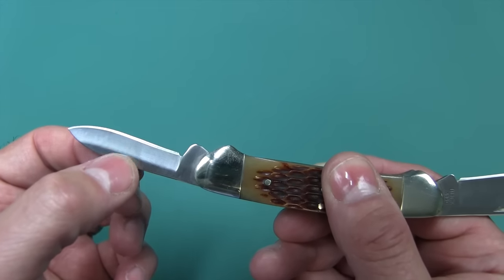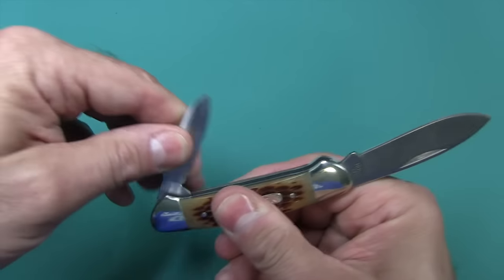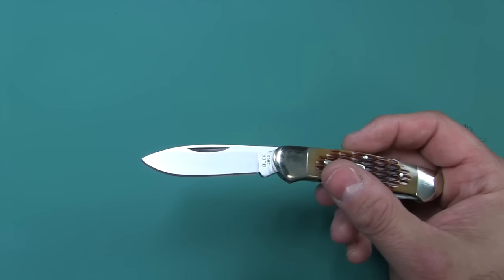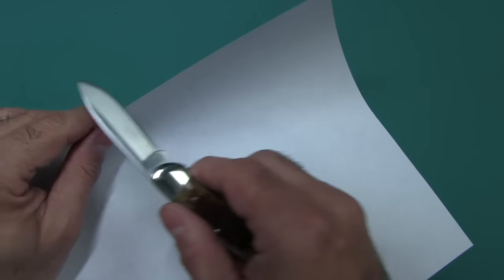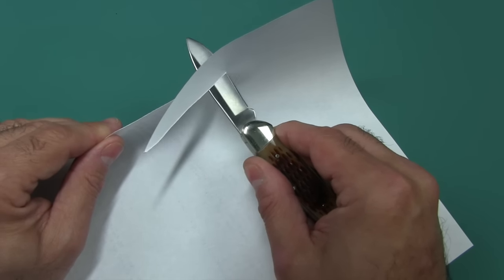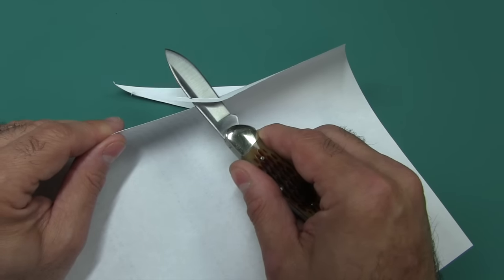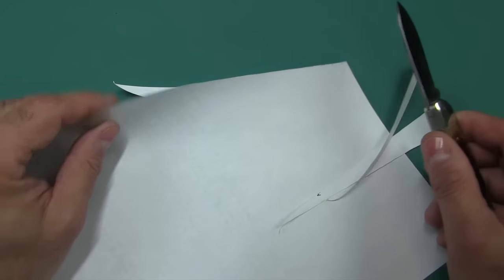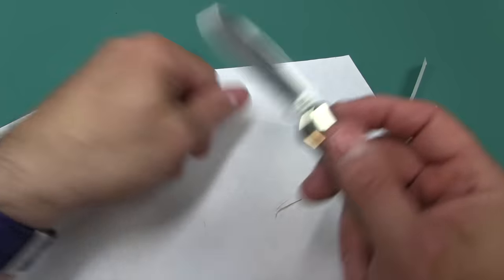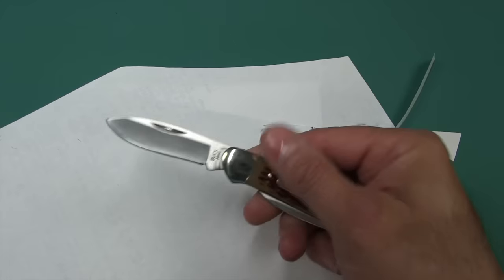Hollow grind about three-quarters of the way up, and both of these are essentially spear points. Let's go ahead and see how well it's sharpened from the factory — I'll sacrifice my notes here. Another good point about 420J2 is that it can be sharpened to a very, very sharp edge. It's push-cutting right there — very, very sharp. It even shaves hair. This is razor sharp.